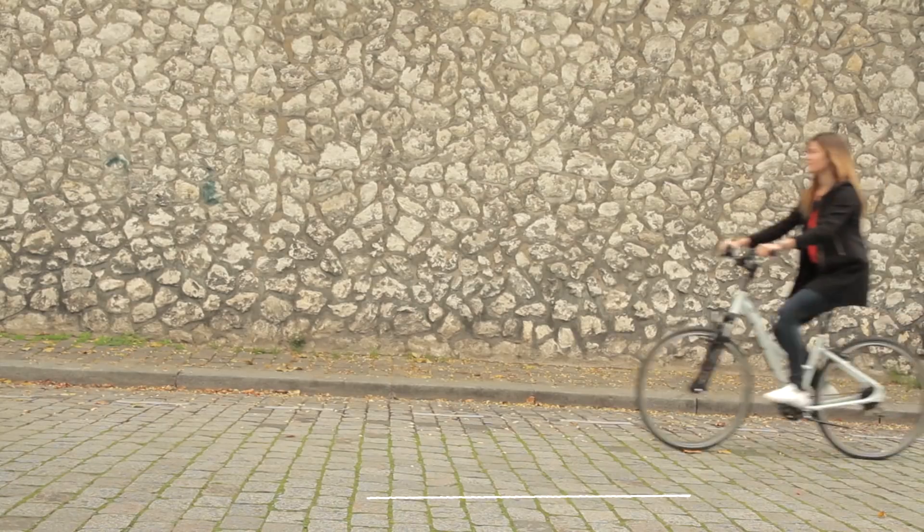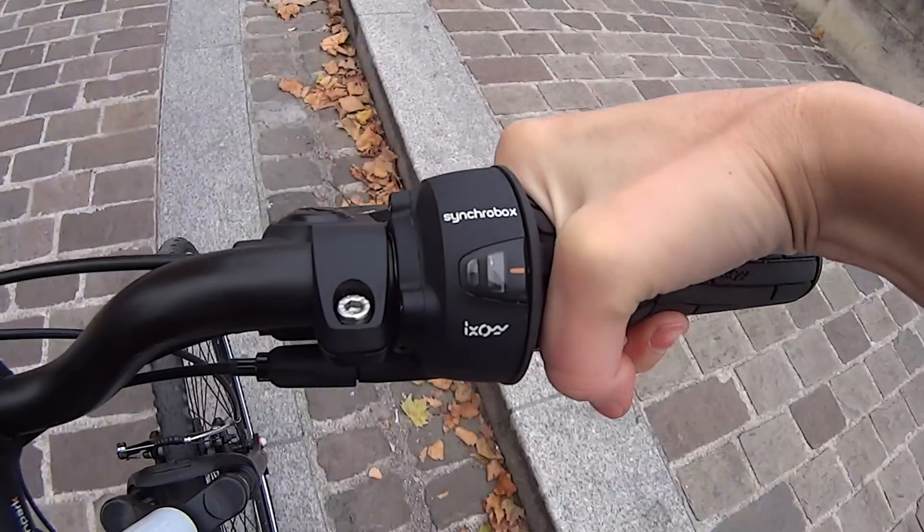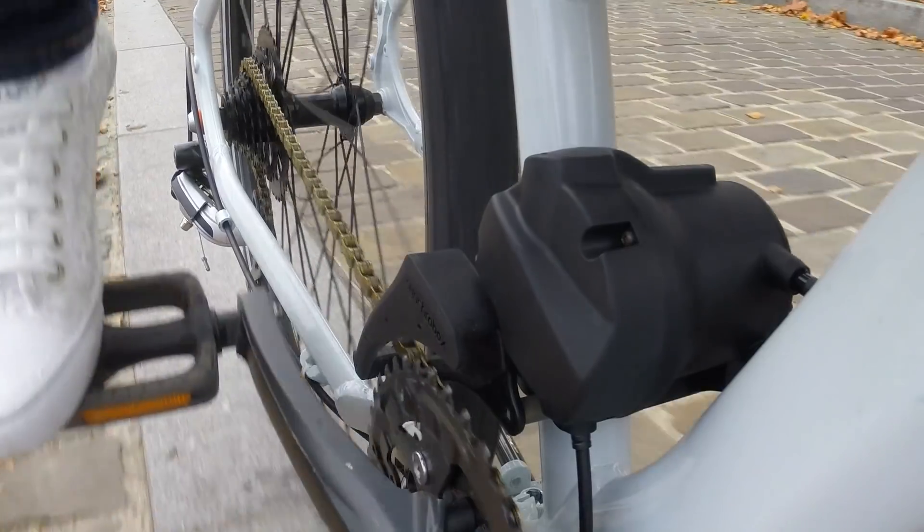Vice versa, when riding uphill, just decelerate and the SyncroBox will do the rest.